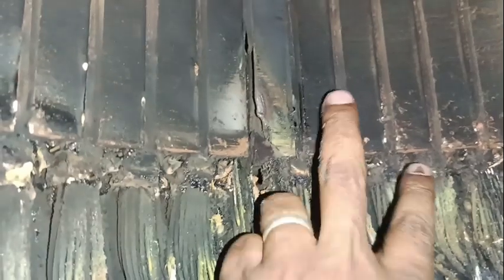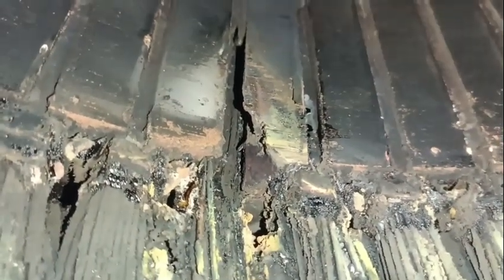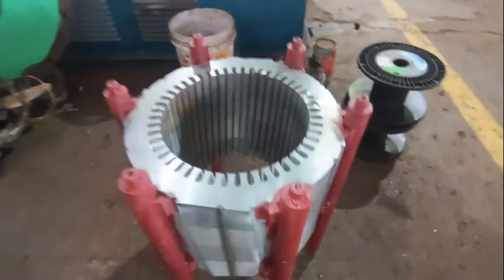This is a unique kind of failure which takes place in one out of a hundred alternators. So today let's discuss about core failures. The main and only reason for stator core failure is its laminated sheets.